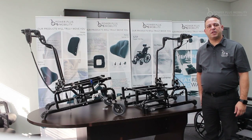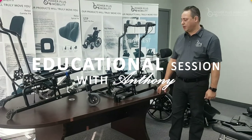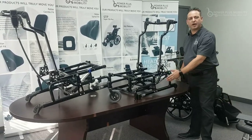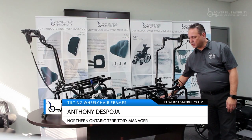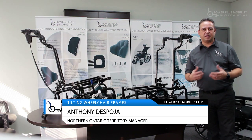Welcome to Power Plus Mobility's educational session on wheelchairs. The first thing I'd like to talk about is how our lower frame assembly is assembled. We have two side frames — a left frame and a right side frame — and they are mounted by two oval bars. By having two oval bars versus a circular bar, it rigidizes the frame and keeps it nice and sound.